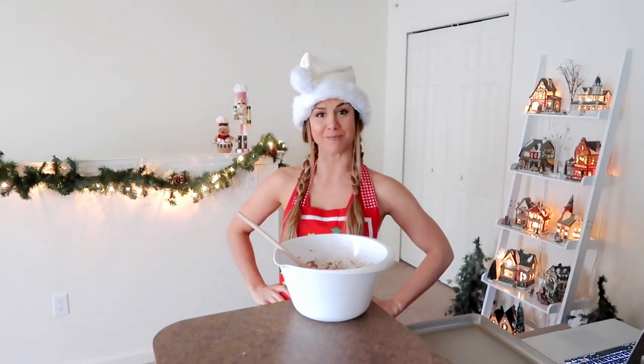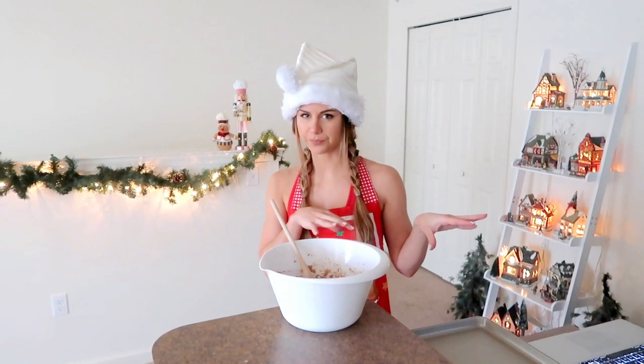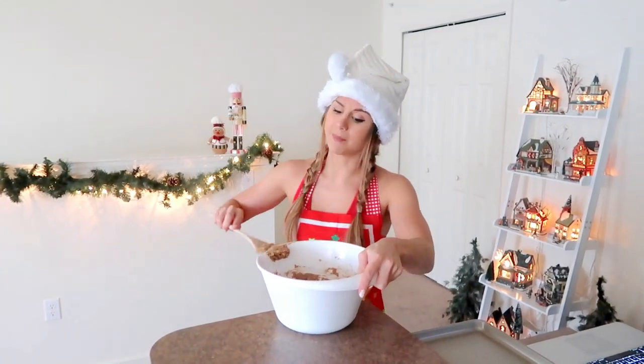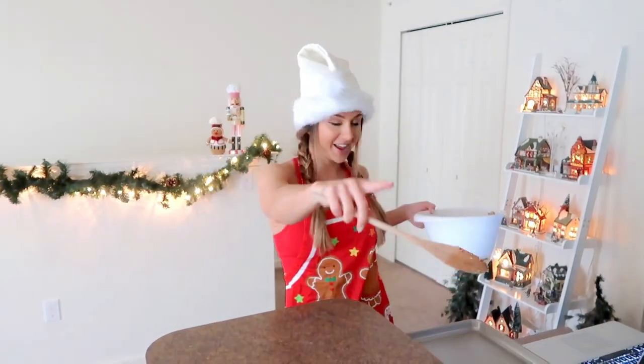Actually this is mad good! You can taste the cinnamon, I think it's pretty good — it's a heartier cookie. I think it'll be good. We have to let it either cool in the fridge for half an hour or 15 minutes in the freezer. I'm going with 15 minutes in the freezer because I want to get this show on the road. I'll be back in 15 minutes — don't go nowhere!